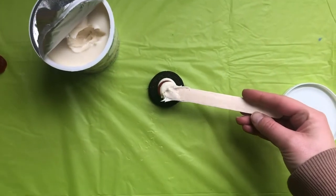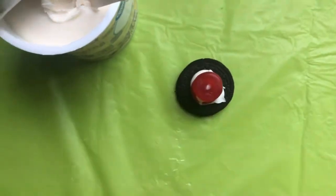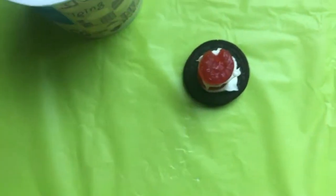Add more frosting on top of that life saver gummy, then put another one on top and repeat until you run out of gummies. Thanks for joining us. Bye!